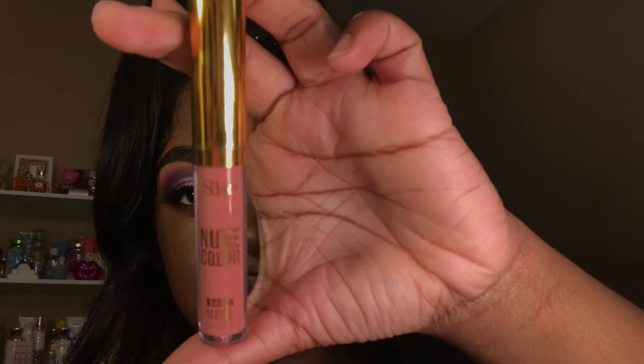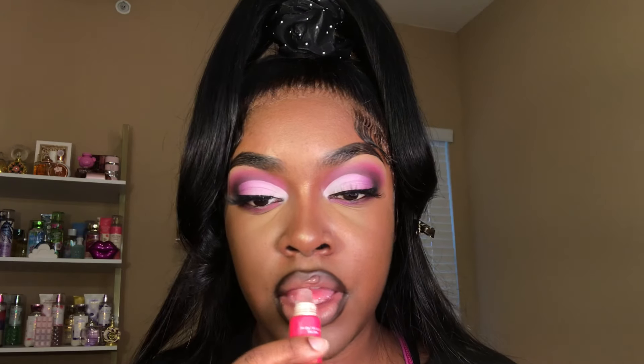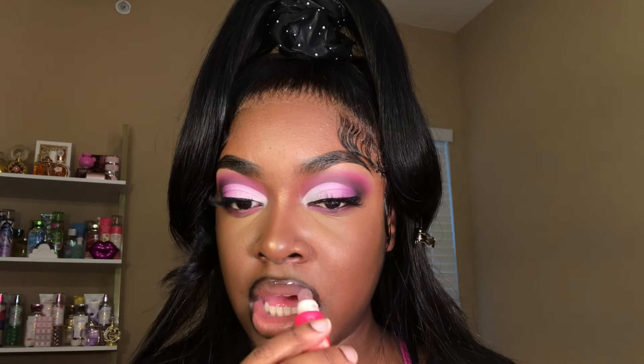Hold on, hold on, hold on — we're almost done. I'm going in with this Shein liquid lipstick in the color nude and applying it to the center of my lips. The color was a little more pale than I expected, but we fixed that by blending it into the liner. Then I'm going in with this Sugar Cookie Lip Gloss from the beauty supply store — I love this lip gloss, it smells so good. Once I have it applied to my lips, that'll be the finished look.